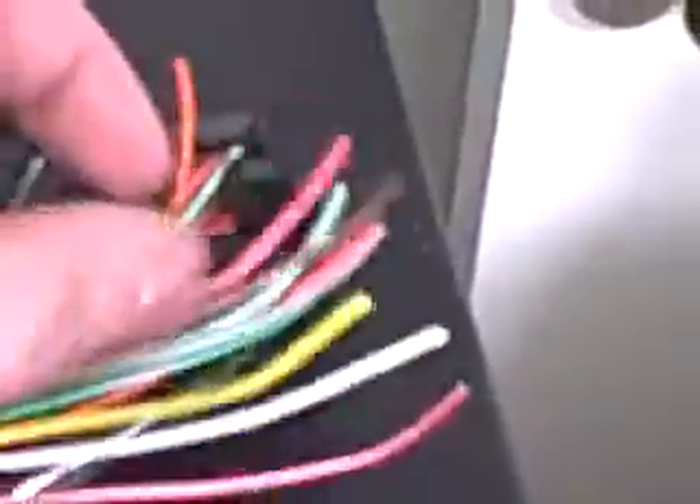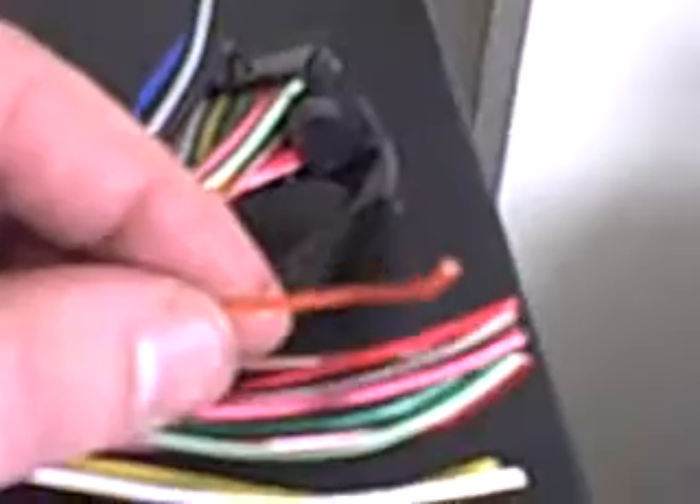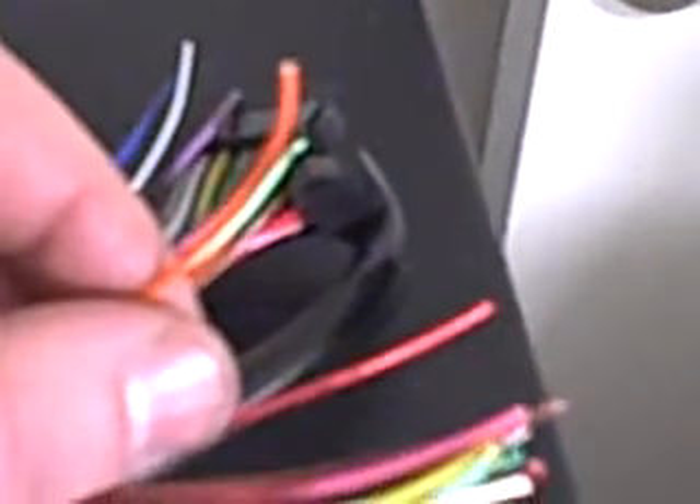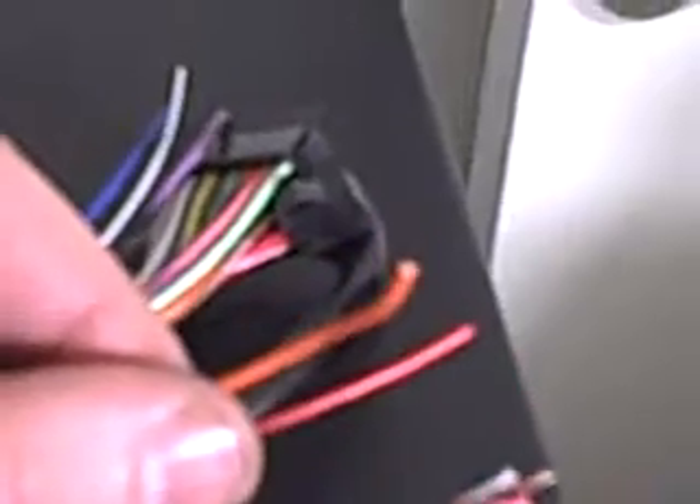Then after that you have the orange wire. The orange is just the dimmer. You can plug it into a 12-volt constant if you just want the power, but if you want it to dim with your lights, you plug it into your illumination, usually found on your head unit.